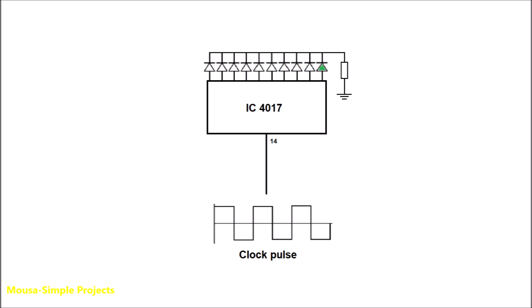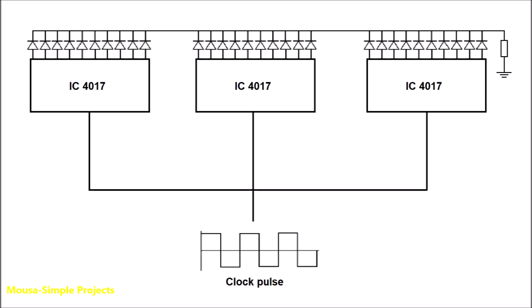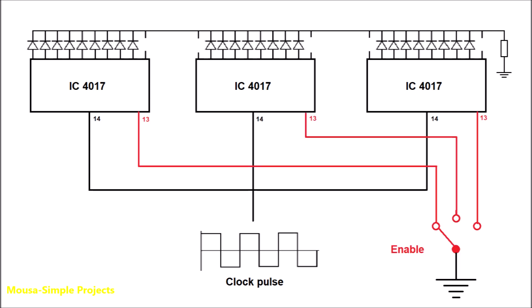To cascade several ICs together there are many different ways. In this method, I connect the clock input of all ICs together to the same clock pulse generator, then I use pin number 13 to enable only one IC at a time. To enable an IC, pin number 13 must be connected to ground. Just imagine we have a rotary selector switch that enables only one IC at a time sequentially.